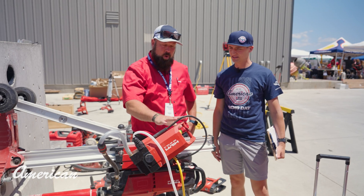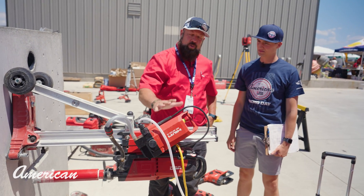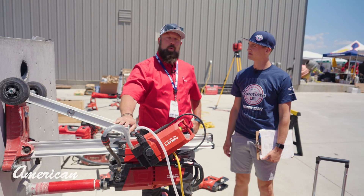We have our core rig — it's the DD250. We have an auto feed attached to it, so it's core drilling made easy. Push a button and it does all the work for you.